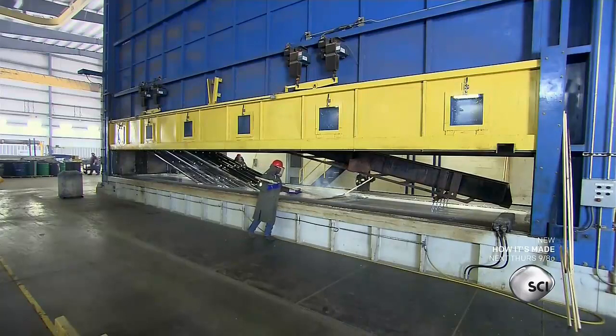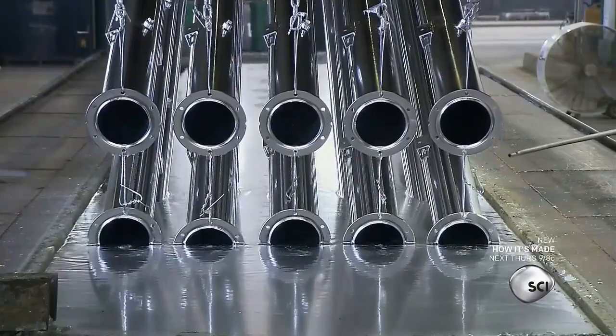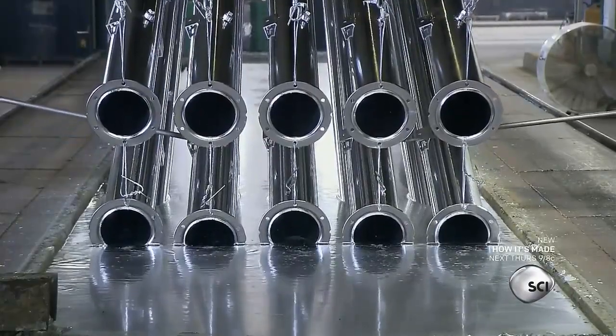Then they dip all the parts in molten zinc. The zinc hardens as it cools, giving the pipes a glossy, rust-proof finish.